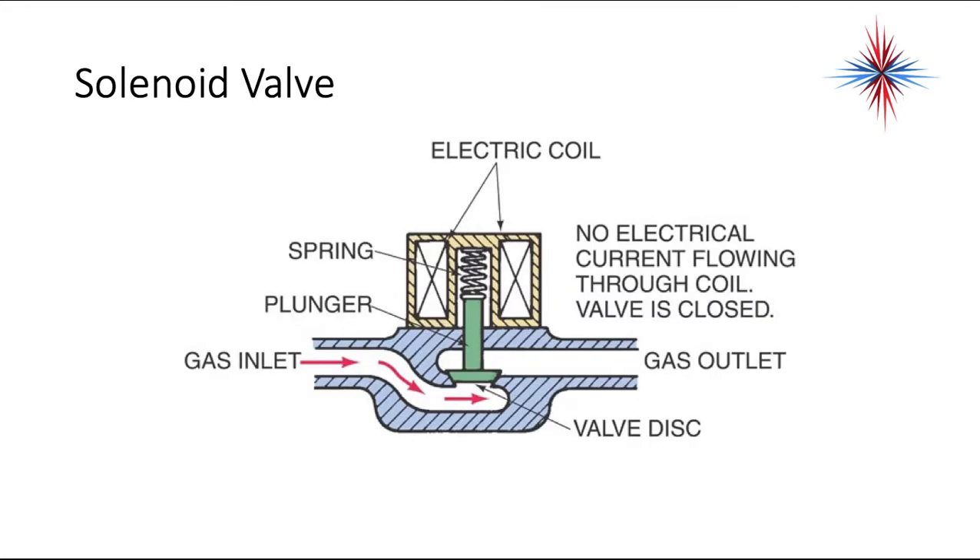An example of a solenoid cutaway diagram: you have an electric coil at the top, there's a spring, there's a plunger, and you have a gas inlet. When that solenoid is energized, it lifts the plunger up off of the seat and allows gas to come through to the gas outlet. The closing factor is the spring, the opening factor is the gas pressure and the electric coil.